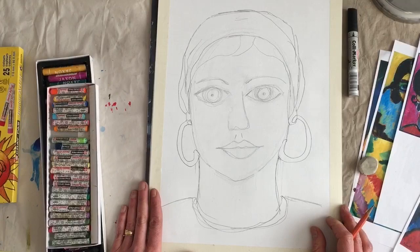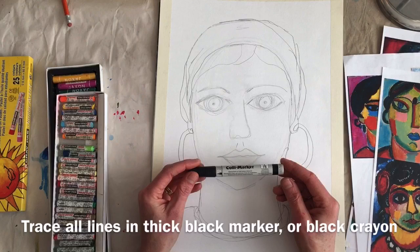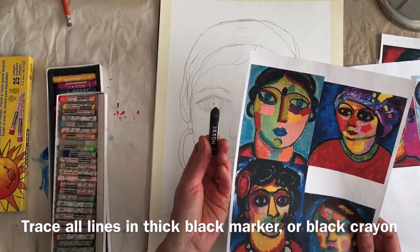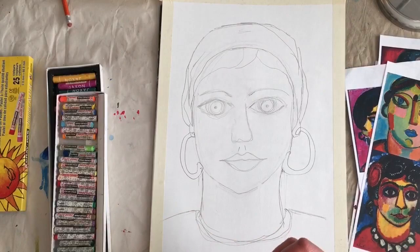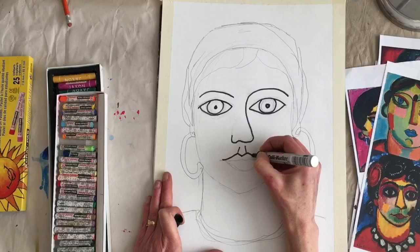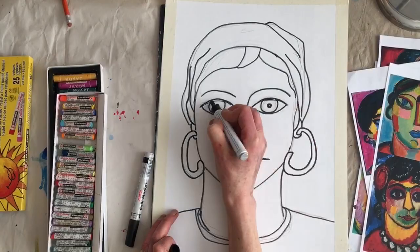So I'm going to trace everything with a big black waterproof marker. Now if you don't have this, you can just skip this step and go directly into coloring — then you'll outline your black lines later with a black oil pastel. But I want to save the black oil pastel for later because it tends to smear into your other colors and make them kind of yucky. So I'm going to start with a big fat permanent marker and just trace all my lines. When you're finished, you can erase any pencil lines.